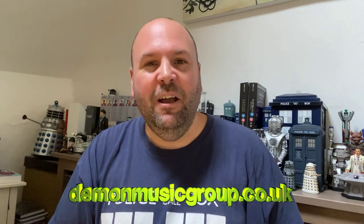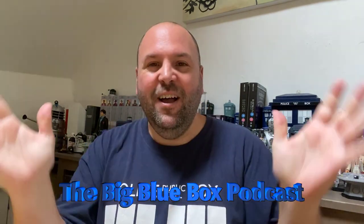So there you are - another glorious release from the Demon Music Group. If you'd like to get hold of one of these sets I've put a link in the description below. Anyway, I hope you enjoyed this video - if you did, do check out the Geek's Handbag on Facebook, Twitter and Instagram. And don't forget I also do a weekly Doctor Who podcast with Gary that goes every Friday, called the Big Blue Box Podcast - do give that a listen. But until next time, take care of yourselves, bye bye.